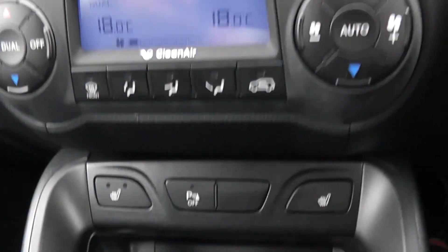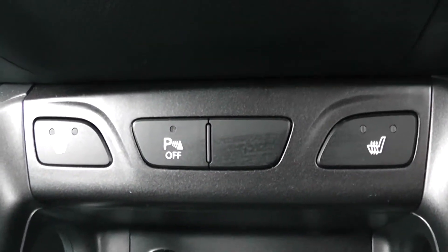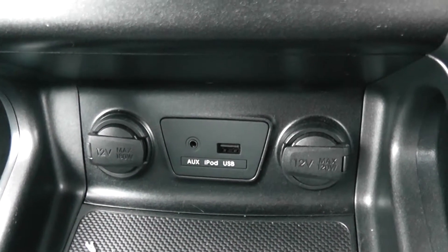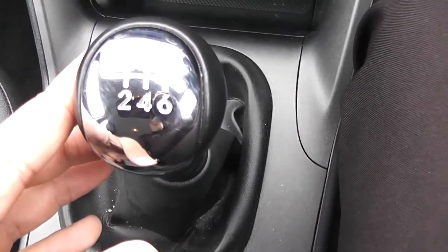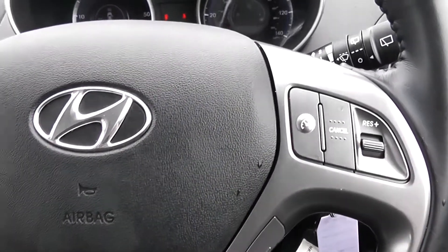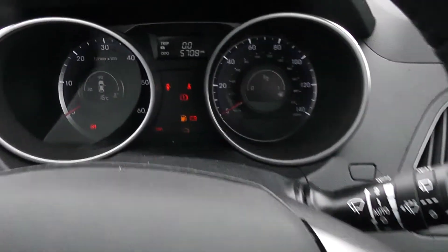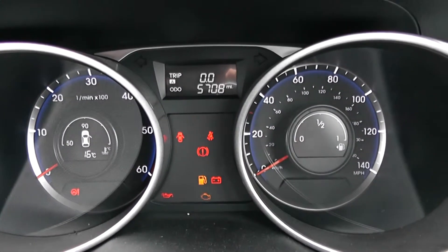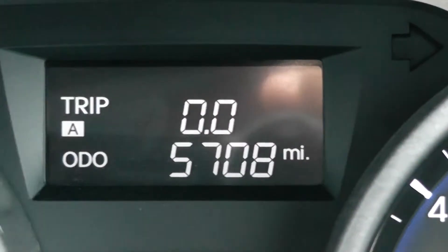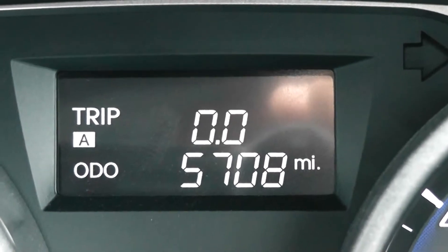Moving down, you have your air climate controls, and further down, dual heated-seat operations for either side. There are two 12-volt power outlets, an auxiliary input, and a USB input for all your various gadgets. This is a manual vehicle with six forward gears. There are cup holders in the middle with additional storage in the centre armrest. On the steering wheel you have various audio controls, voice activation, Bluetooth connectivity, and cruise control. On the main dash itself you have your rev counter to the left and miles per hour to the right. Zooming into the electronic display, this vehicle has currently done 5,708 miles.